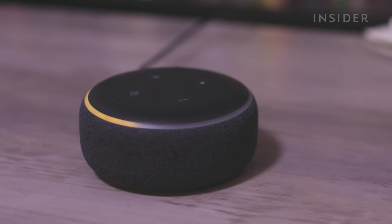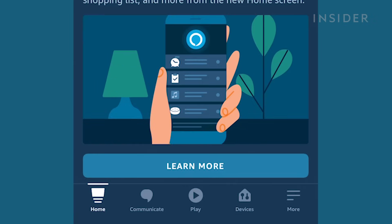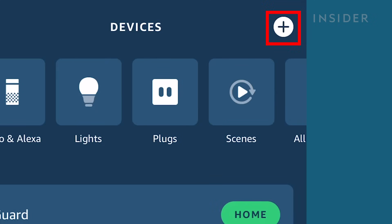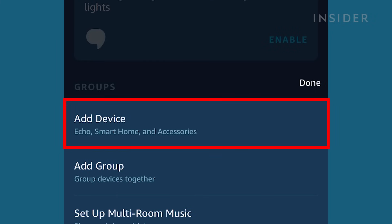Follow the instructions in your Alexa app. Return to the Alexa app and press on the Device tab on the bottom of the screen. Then press on the plus sign on the upper right-hand corner, and choose Add Device from the pop-up menu.